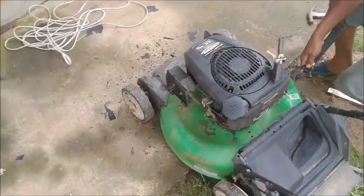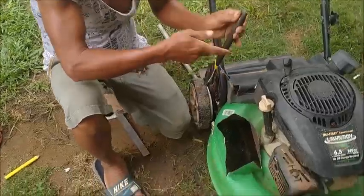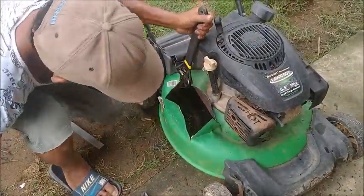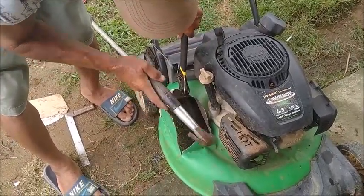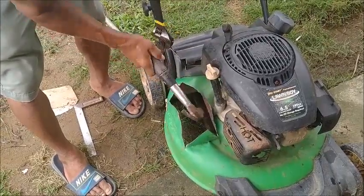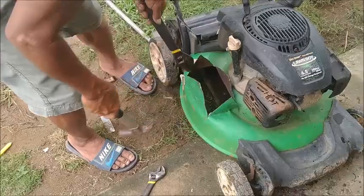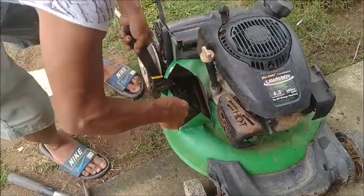Hello everyone, welcome to a point of farming in the Philippines. As you can see, I thought it was hard out. Making a shoot through this for our new mulcher.